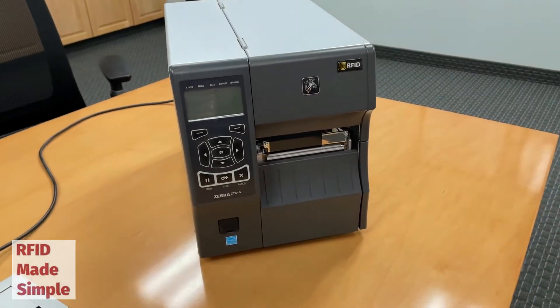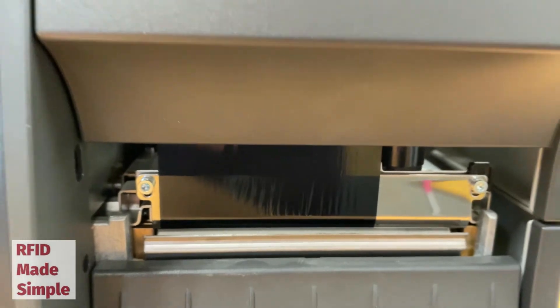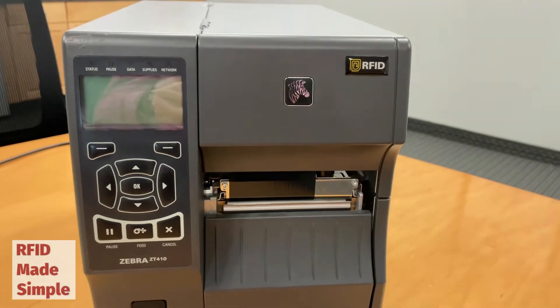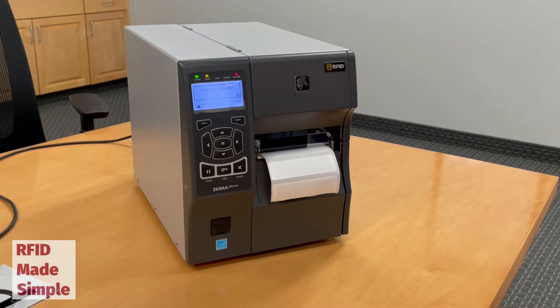There are a few critical steps to ensure that your ZT410 works properly and efficiently. If you follow my steps today, I will help ensure that your ZT410 performs where you need it. There are a few ways to calibrate the Zebra ZT410, but today I'm going to show you the quickest and easiest way that I have found to be the most successful for many different applications.